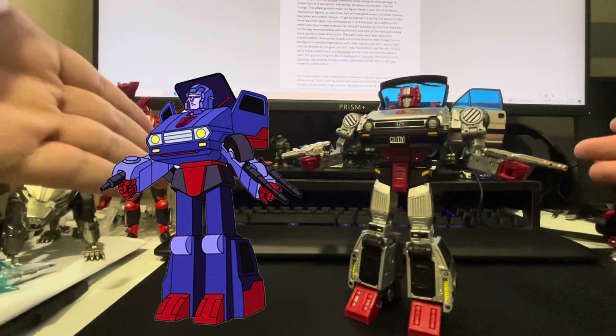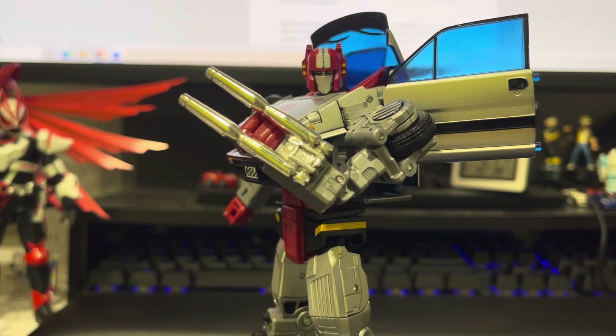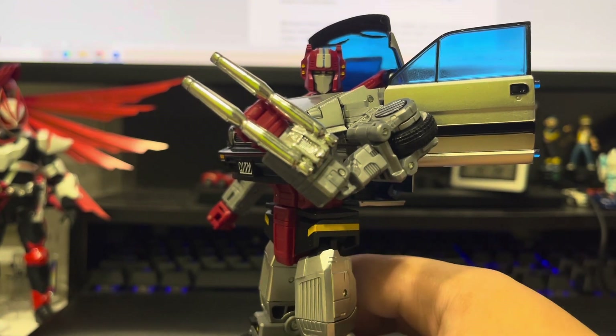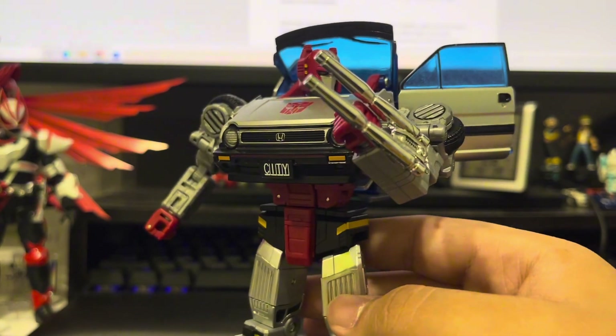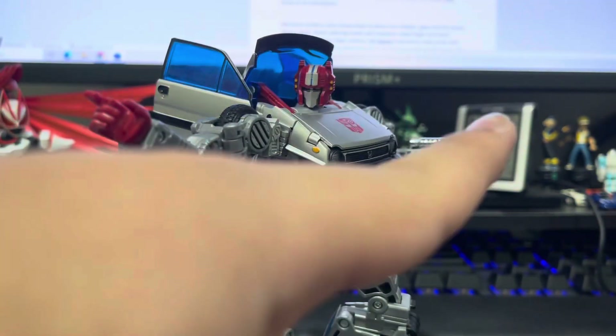A simple look at it would explain everything. Whatever the answer, I like this change. The added gribbles make this figure blend in with the 2010s era masterpiece figures, as seen here, but with the good aspects of newer releases, like better articulation. Almost — I'll get to that later.